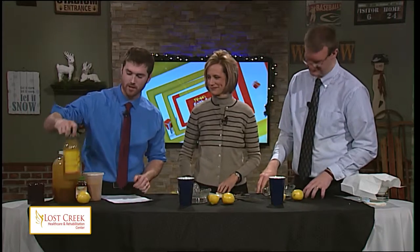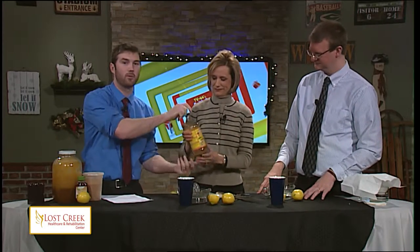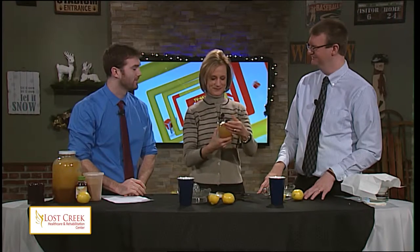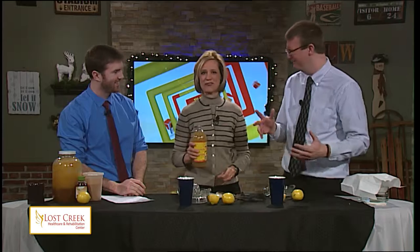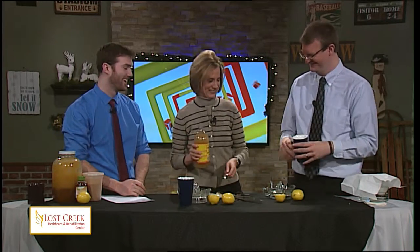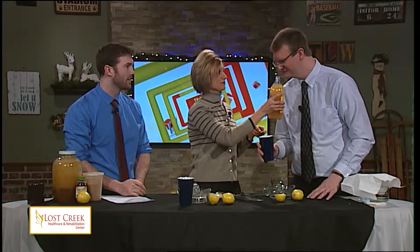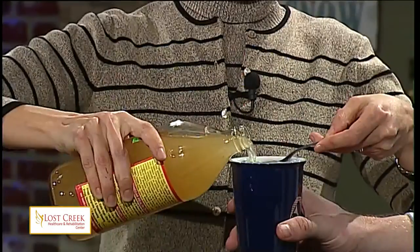Moving on to the apple cider vinegar, which we have right here — something probably many of you have not put in your tea before. I've never heard of this, but I'm very excited. Jennifer had me really nervous about what we were doing today, but these are all my favorite ingredients. There are many health benefits to the apple cider vinegar.